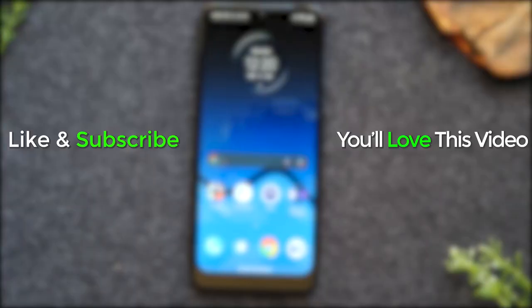I hope you guys found this helpful. Make sure you like, favorite, and share. If it was helpful, hit that subscribe button and stay tuned for more videos. Take care, and as always, have a good one.